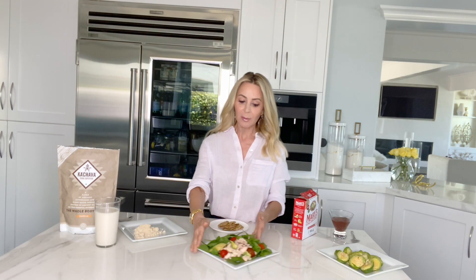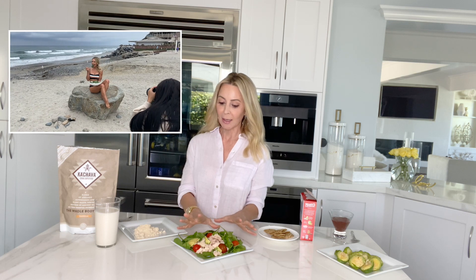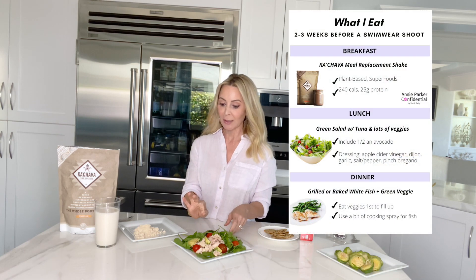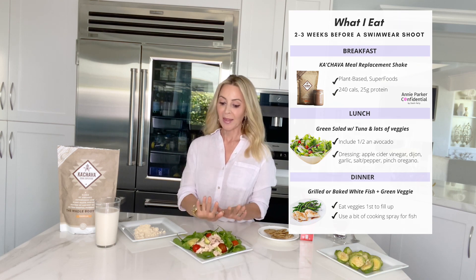For lunch, I would normally have a spinach salad. I like to get as many greens in my diet as possible, especially when I'm getting ready for a swimwear shoot. So this would be a base of spinach salad or spring mix, tuna fish — I went vegan but I've incorporated white fish back into my diet for the protein — some avocado, fresh tomatoes, broccoli sprouts, and then a nice vinaigrette with apple cider vinegar, garlic, and mustard. The good fat is the avocado; if I didn't have avocado I would put olive oil in my dressing, but it's an either-or. Very filling.